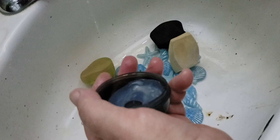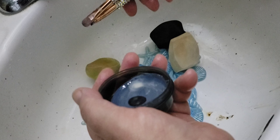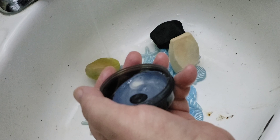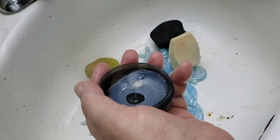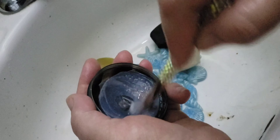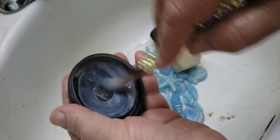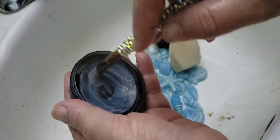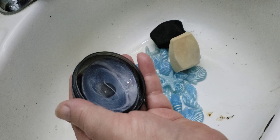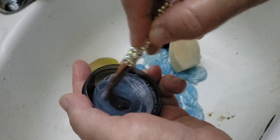I take these — I have seven total but I don't use them all the time because I have so many others too. I just swish them around to get them all soapy. Because they have gems on them, I don't want to just leave them in the water.